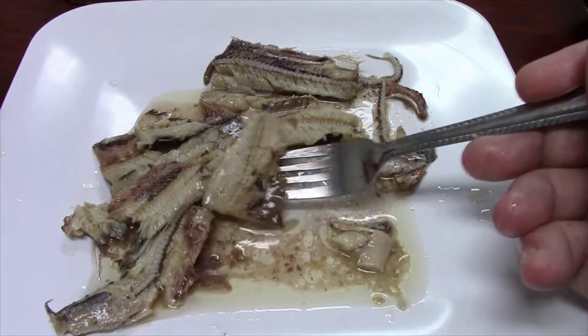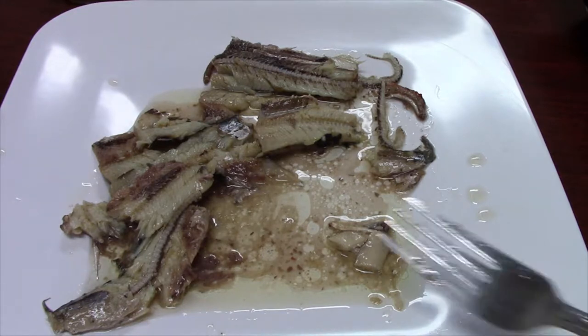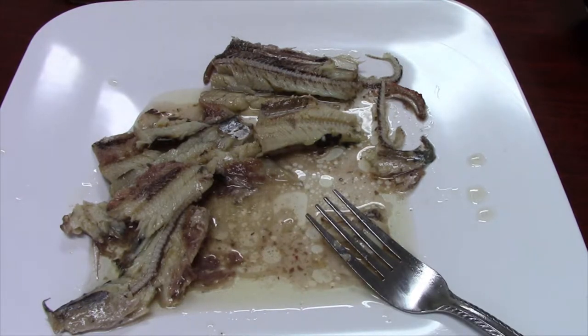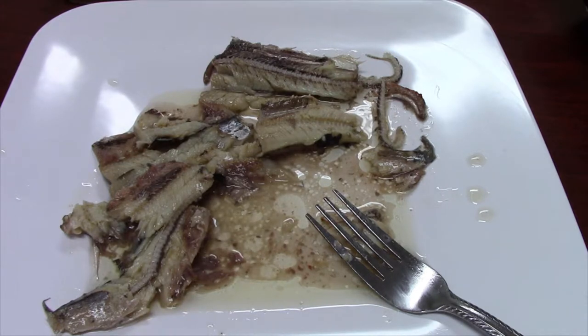Let's try the actual meat. It's got a pretty good flavor, it's moist. It's supposed to be lightly smoked, but I'm not tasting a whole lot of smoky flavor.